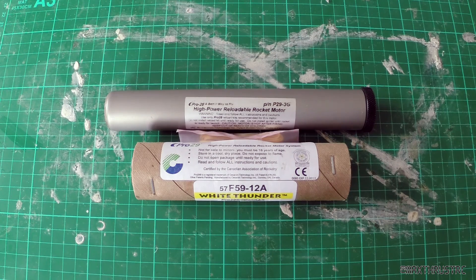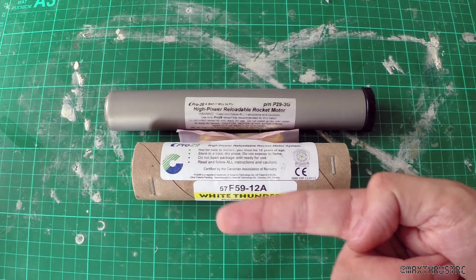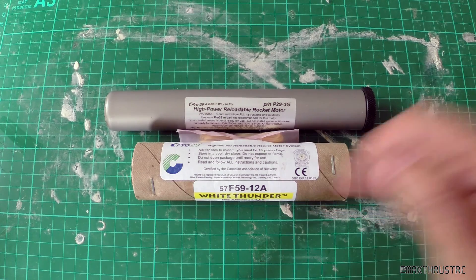Here you can see the motor I'm going to be using for my Cheetah's first flight. It's just a Pro 29 one-grain — quite small, you can see it in comparison to my finger. It's an F59, so 57 total Newton-seconds. That means it's going to be slightly under a second burn time. That should look pretty good and give it some decent performance. On the subject of performance, let's go into RockSim and see what we're going to get.